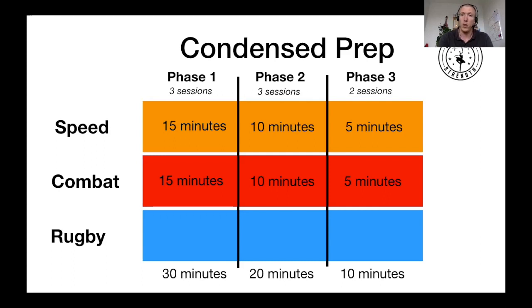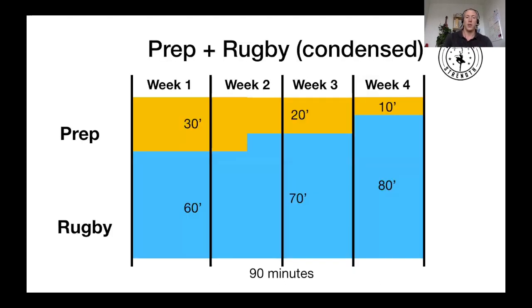If you start doing full-on tackling after six months, three months, or even two months of no contact at all, you'll see a lot of problems with shoulders and soft tissue. So we want to prep guys properly for all high-intensity work — speed and combat. On the condensed version's 90-minute session, you have 30, 20, and 10 minutes of physical prep, giving you 60, 70, and 80 minutes of rugby — which will look a lot more appealing to coaches who prefer to integrate their conditioning runs into rugby practice.